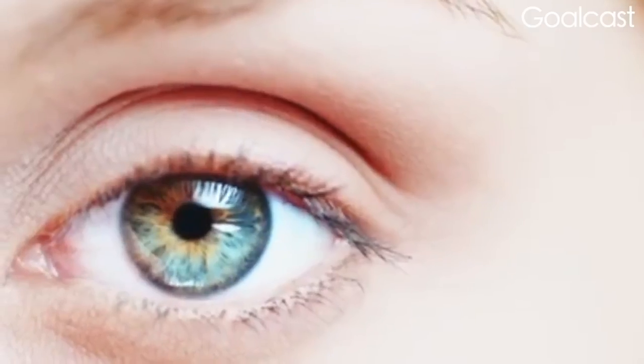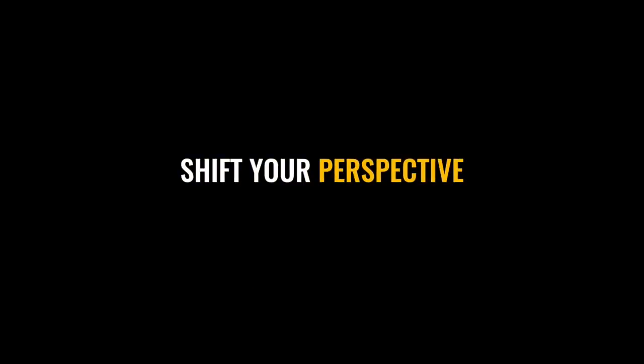Remember the lesson of the E. Argue like you're right, but listen like you're wrong. Use your power, but sharpen your perspective taking.